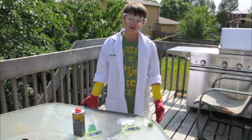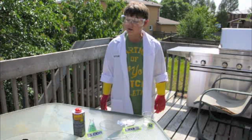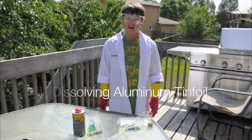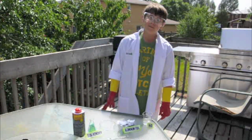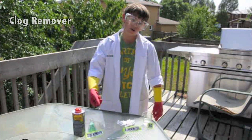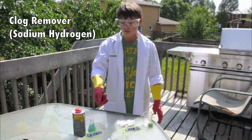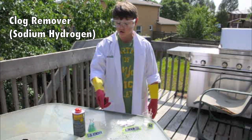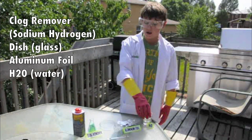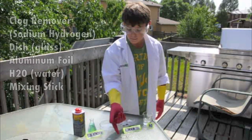Hello, welcome to Dr. Science. Today we've been outside. We're going to do solving aluminum with tinfoil. All we have today is a drain remover, or sodium hydroxide, like sodium hydroxide, and an aluminum H2O mixture.